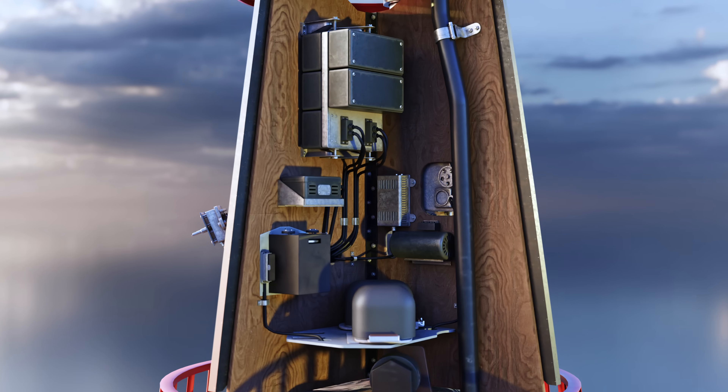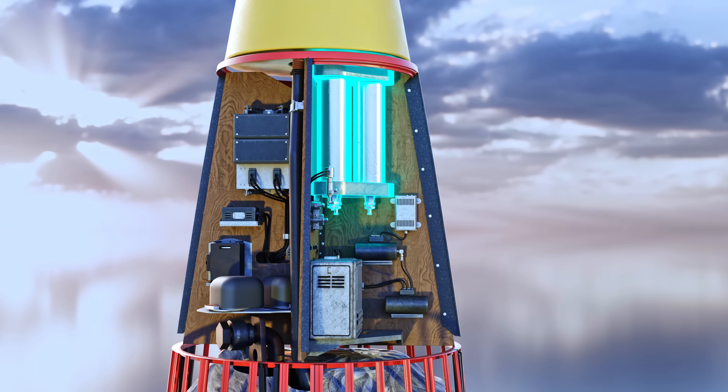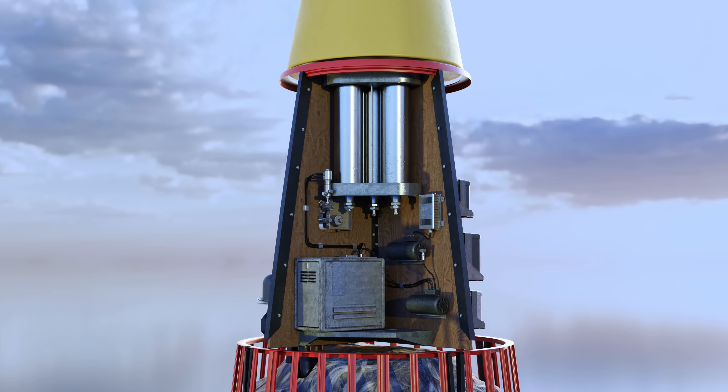In addition to the instruments and batteries, the equipment section housed compressed air bottles to maintain pressure in the fuel tank, located in the central section below.